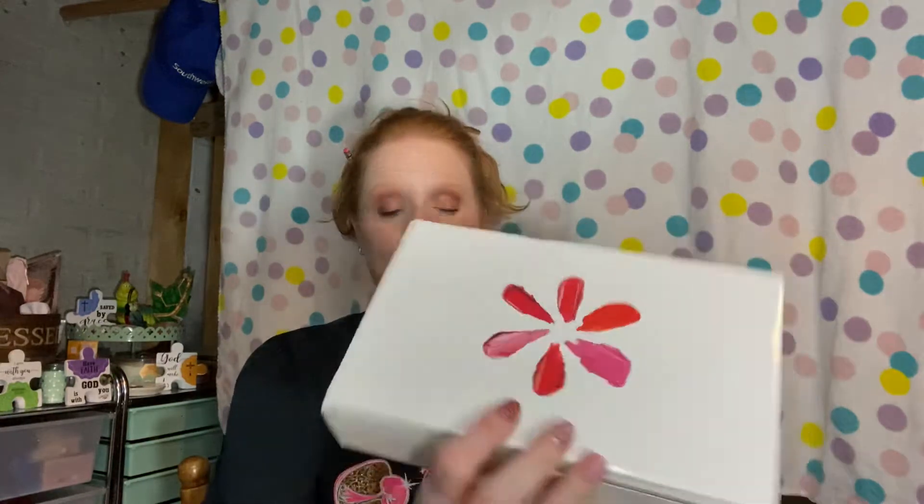I just got this in the mail yesterday. I knew it was coming but I wasn't thinking it was gonna come anytime soon, but I was pleasantly surprised. This is my Walmart spring box, and like I said, I was a little surprised that it got here this quickly.